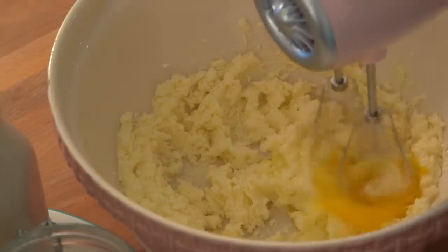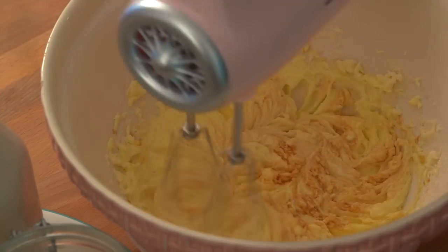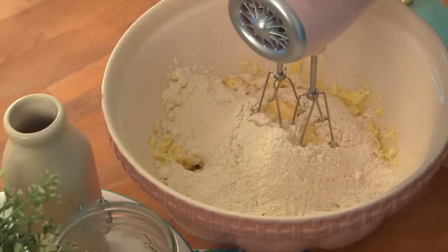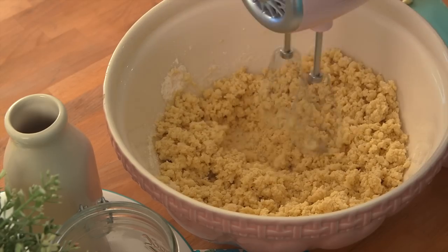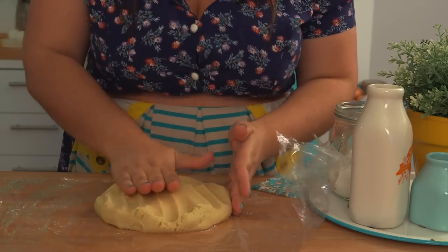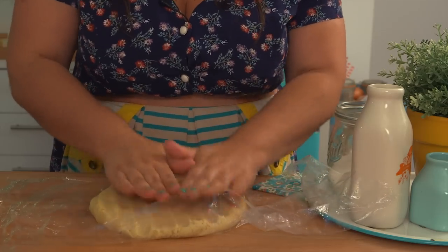Add one egg, whisk it, and one tablespoon of vanilla extract. Now add two and a half cups of flour and a pinch of salt. No baking powder here — we don't want it to rise in the oven. Mix it just until it looks crumbly, then gather everything with your hands and wrap it. By refrigerating this dough, the gluten in the flour gets relaxed, which makes our cookies not only perfectly shaped, but also crunchy.